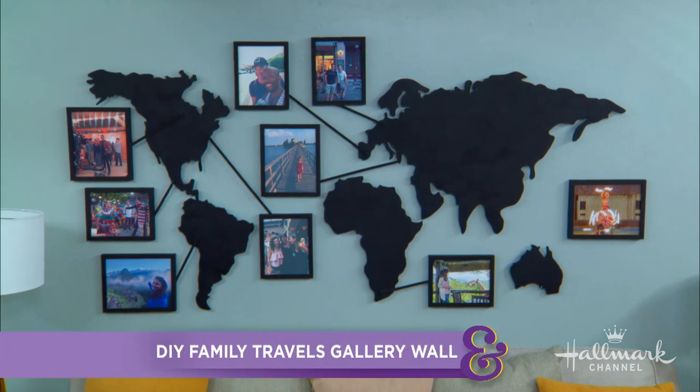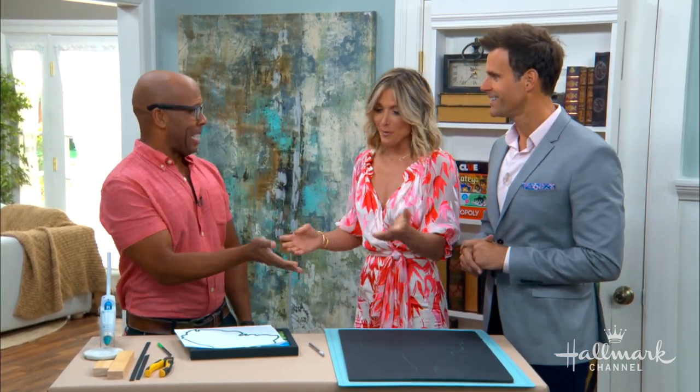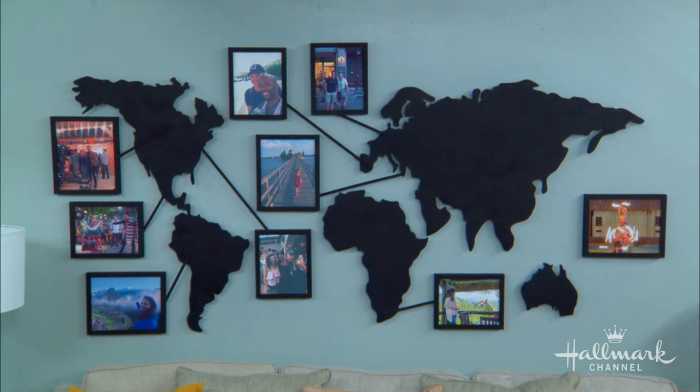That does not mean we can't celebrate all the amazing memories we've made. Here to show us how to make a gallery wall to help commemorate our family travels is Ken. We're at the end of the summer, you've got all the photos, and they just sit on your phone. So I thought let's create a way to get them out of the phone, up on the wall, and really live those memories all year long.